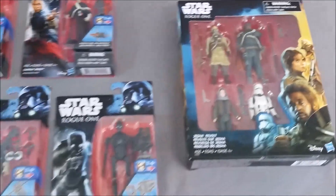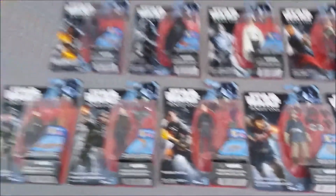Now we'll go ahead and look at the ones that I've opened already. Here are the ones out of the package: Jyn Erso, Moroff, a Scarif Stormtrooper, a Death Trooper, and Rebel Commando Pao.